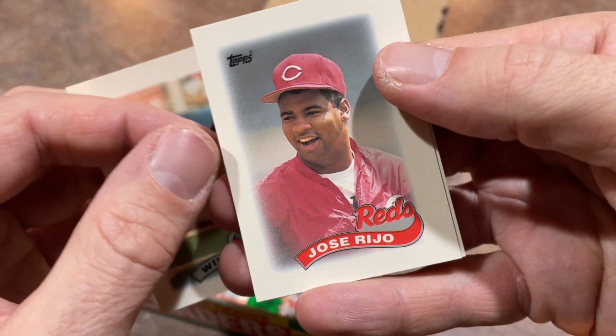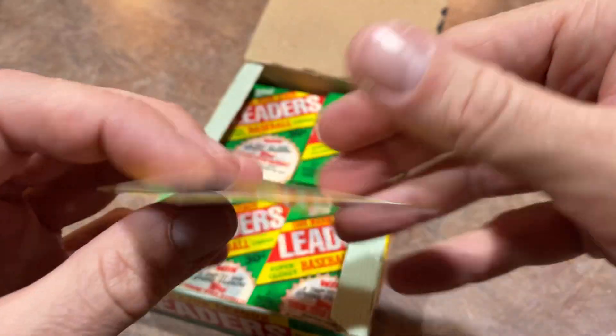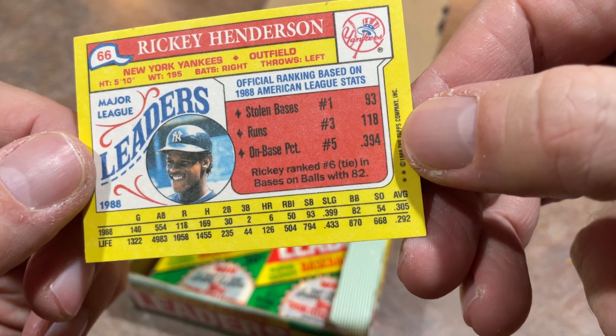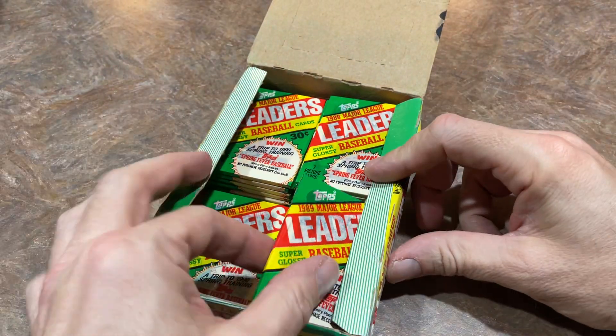There's Will Clark. Jose Rijo. And a nice Rickey Henderson — Rickey Henderson, one of the all-time greats. There's no doubt about it, Rickey Henderson was an awesome, awesome player.